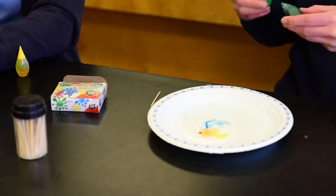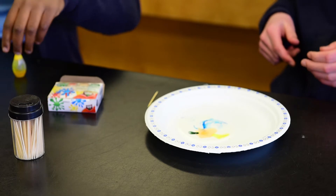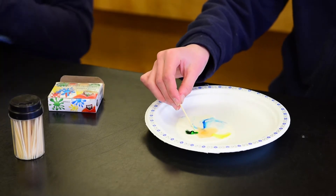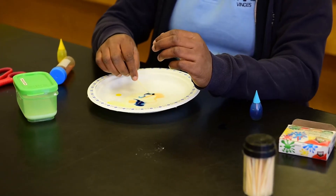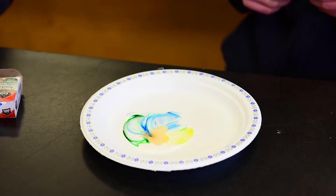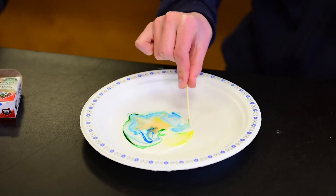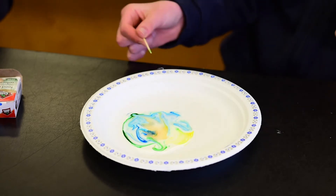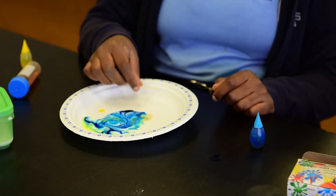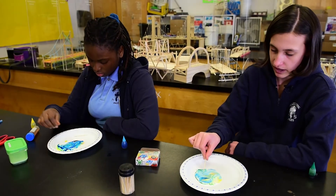I'm going to add a few more colors just so you can see the reaction better. As you see here, I put the green in the soap. So now, the green is floating away from the soap and it creates this beautiful pattern. It is not moving away from the milk or separating because they have a different density.